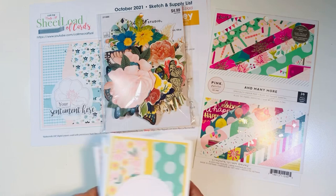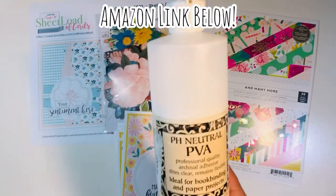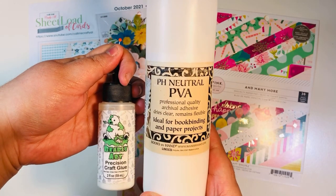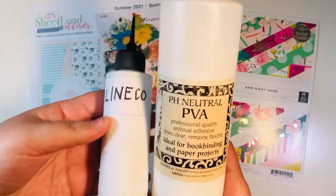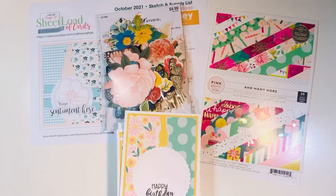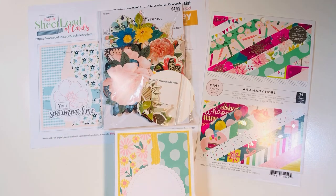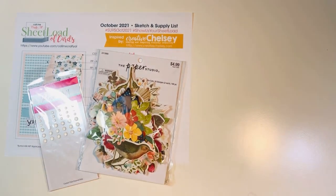Before I do that, I wanted to show you this glue that Biddy Penny uses all the time. I wanted to show you these two bottles cost about the same — about $11 for this big bottle. What I did was I cleaned out an old Bearly Arts glue bottle really well, and then I filled it up with Lineco glue. I have an Amazon link that I'll put down below. So far I've been liking it.